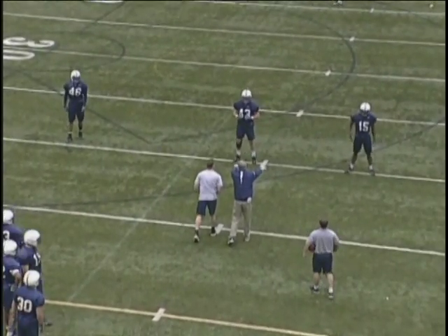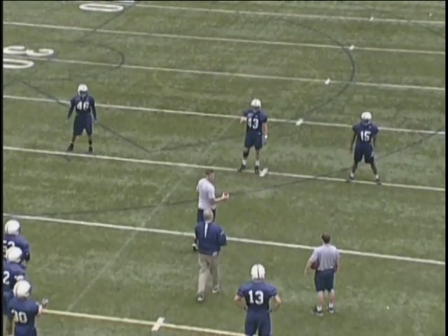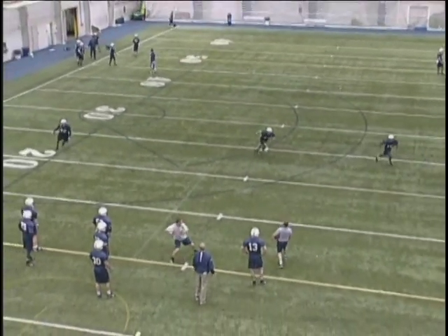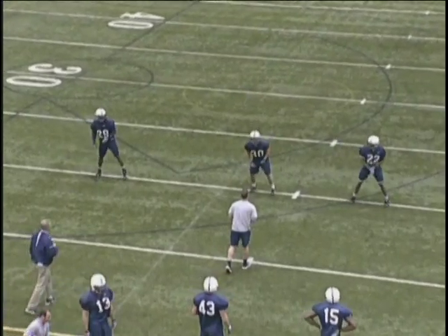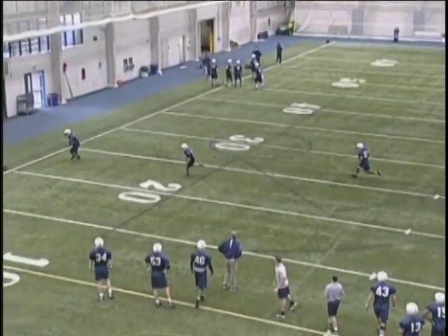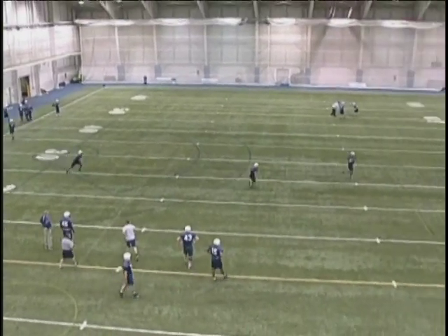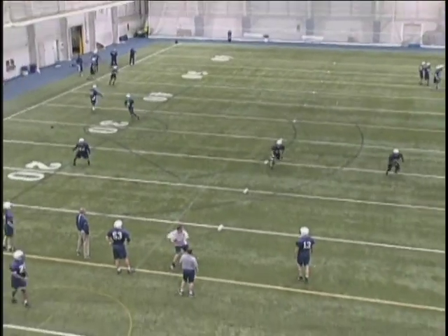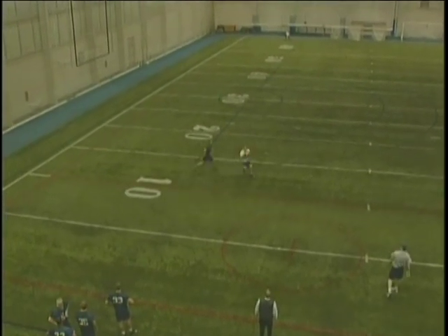I start out spot dropping, and this first drop back uses cover three drops — three deep drops — where the linebackers are hooked to curl and the boundary linebacker is a flat defender. I'm easing out, reading the quarterback's head and eye, settling when the quarterback settles, and then breaking on the ball. You'll see the boundary linebacker on a cover three go flat initially, and the reason he does that is to stop a three-step drop.